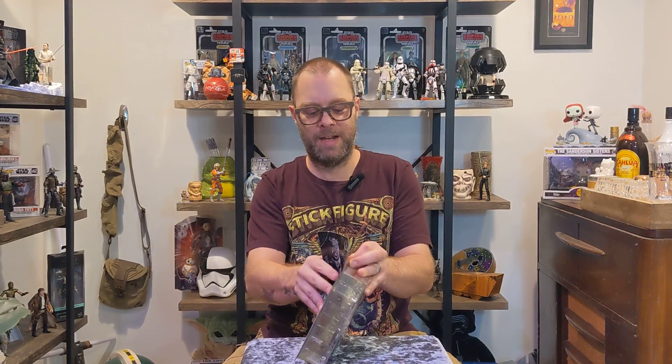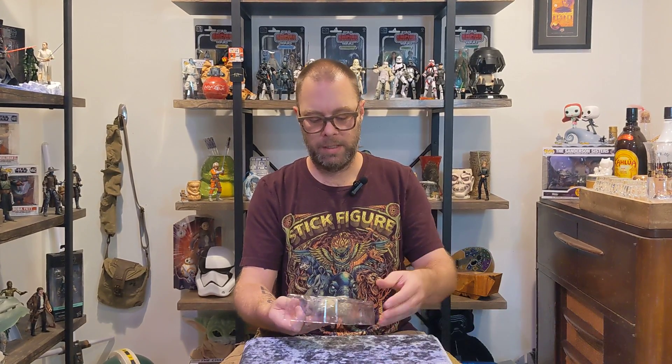These are nice and easy to open. Here's a nice picture inside the packaging.